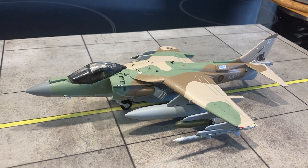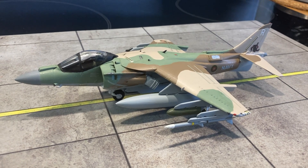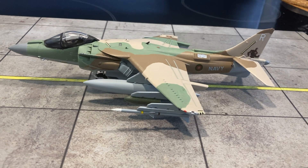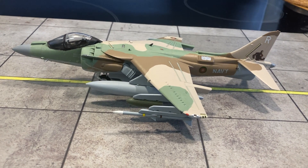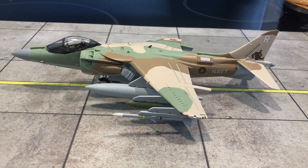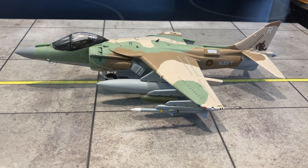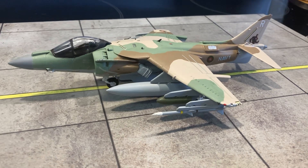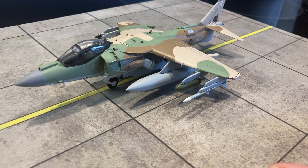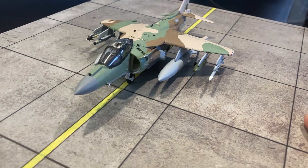Good morning everyone. Here we have Raucous Ruth from the Iron Men Squadron, and this is a Hasegawa 1/72 AV-8B Harrier II Pro Plus. The Pro Plus is a refurbishment of old US Marine Corps retired airframes from the Boneyard and some Spanish retired airframes, as they are going down the F-35 route.